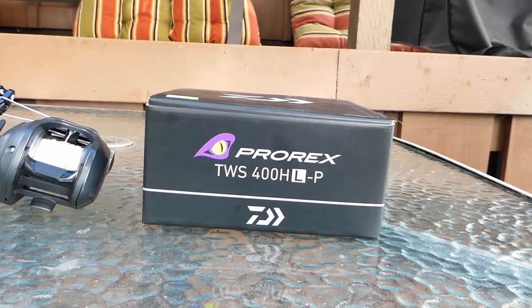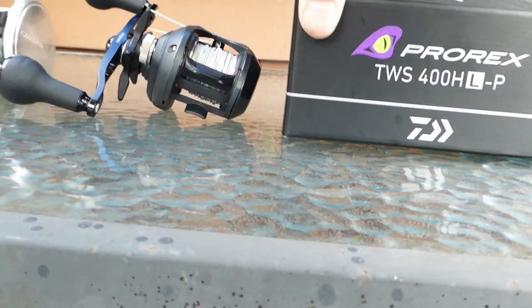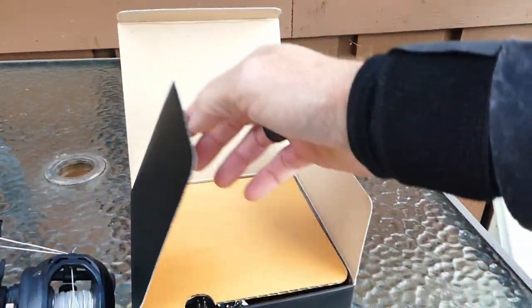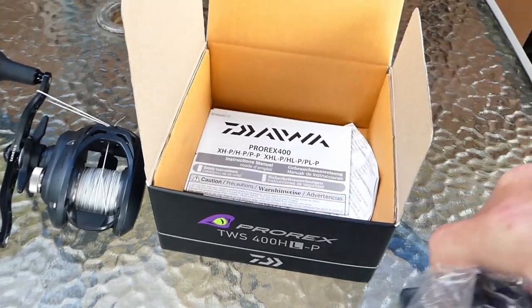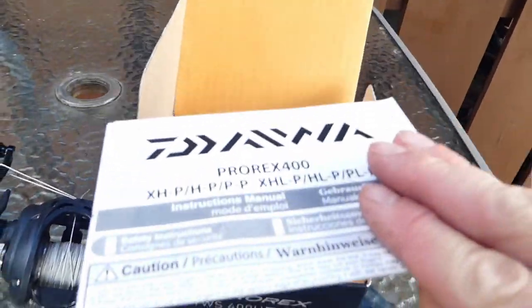First up we have the Prorex here that we'll get out of the box. Pretty standard packaging, bagged up nicely, and inside you've got your standard sort of warranty.